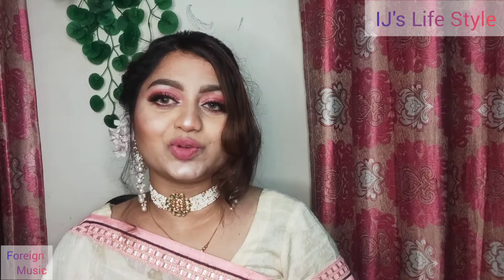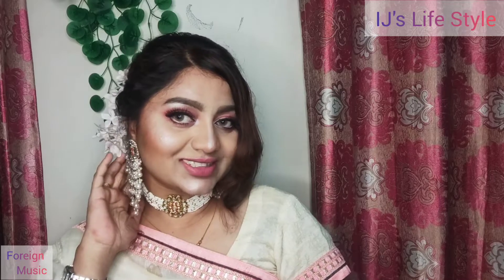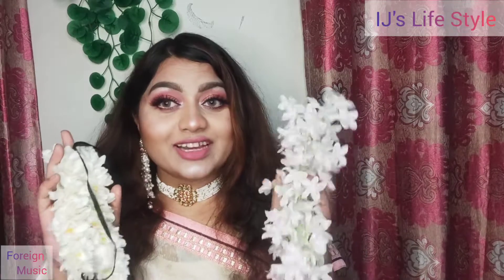Hello everyone, how are you? I'm going to talk about how to make hair Estelle. Here is my hair Estelle.